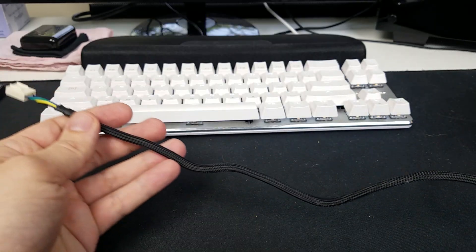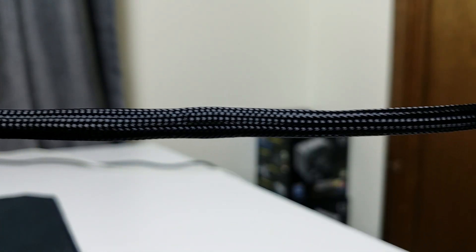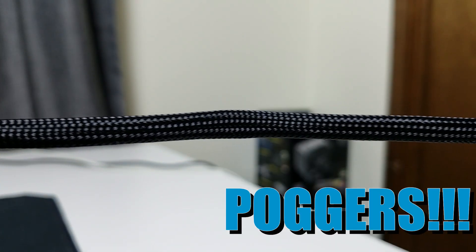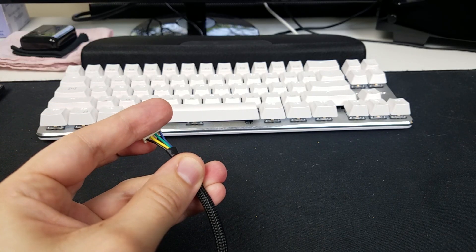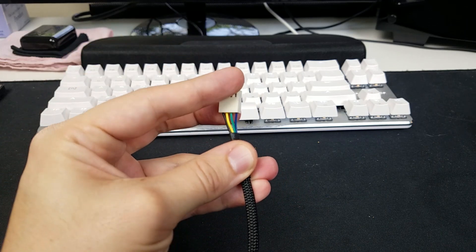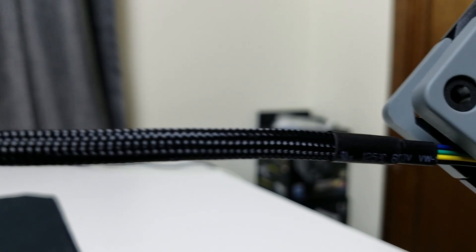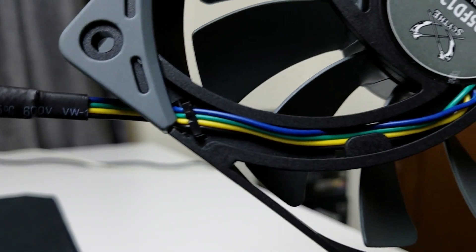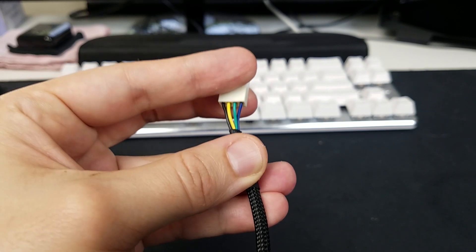We do have this really amply long black braided cable for the fan — I believe this is about 500mm long. Probably the only issue I have with it is the fact that the cabling is this really bad combination of colors, which you can see up close right there. It's not a deal breaker kind of thing, it's just an aesthetics thing, so take it for what it is.